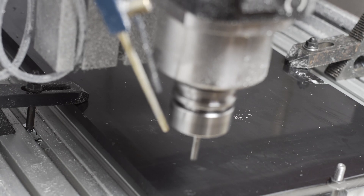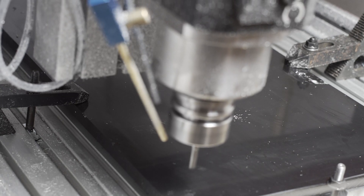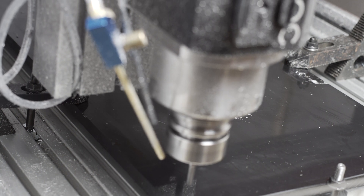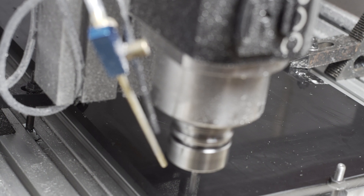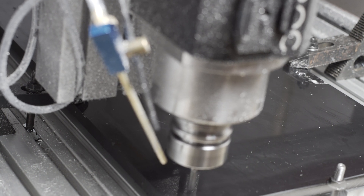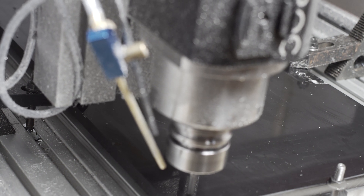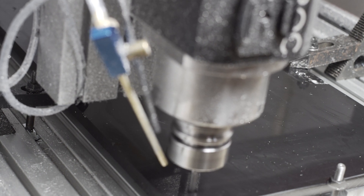After my aluminum mold face shield video, I had a few folks email me privately and ask if I could machine them some molds so that they could do the same thing for their city. I was running low on aluminum of the right dimensions, but I did have some sheets of HDPE, high density polyethylene, which also makes a really nice mold material.